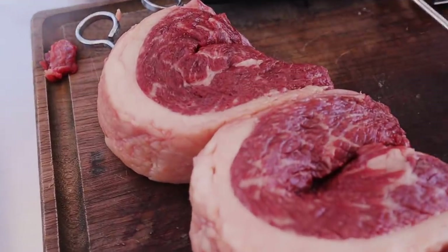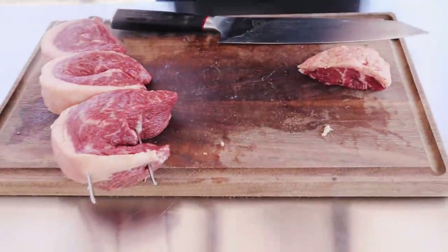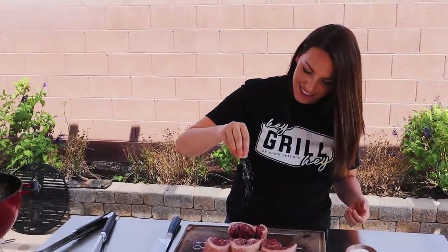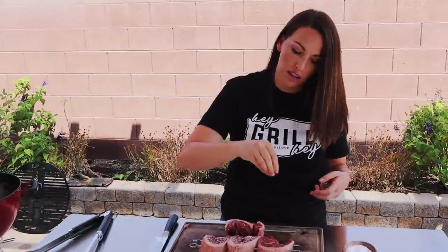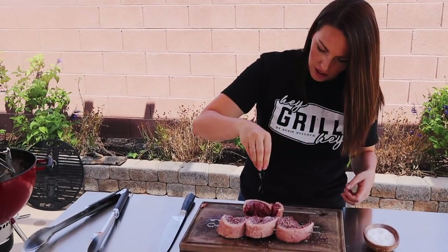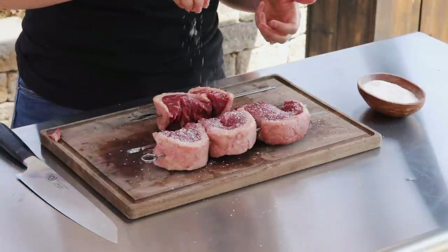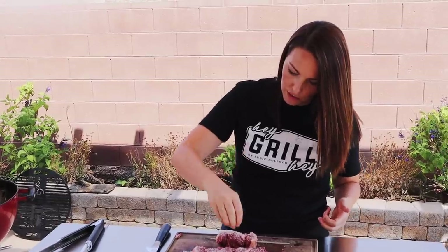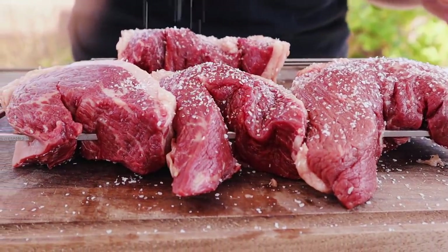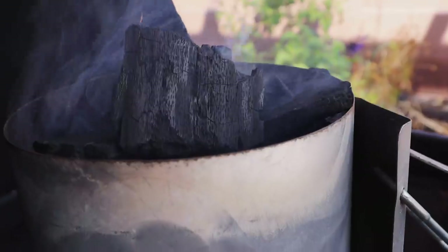The only seasoning I'm using on this picanha is salt, but I want to use a really good quality salt. I'm using a coarse ground kosher salt - this is more of a flake salt. I like to be able to see the bigger, coarser granules because I know exactly how much I'm putting on. We're just going to season that on all sides.